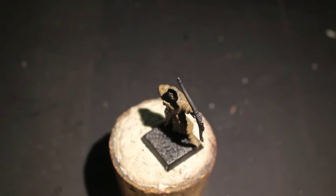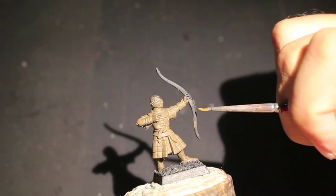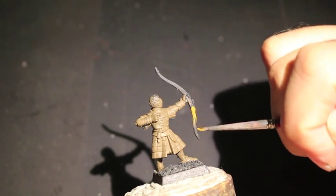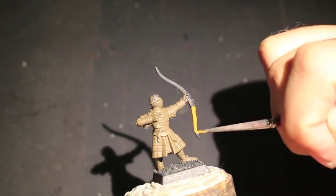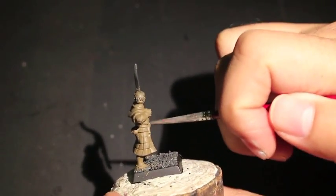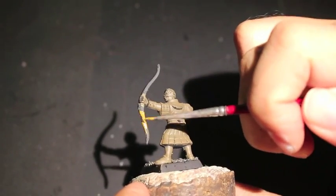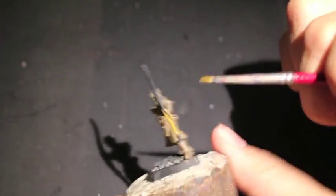I let that dry for a while, and then I came back with XV-88. The XV-88 I'm going to keep similar to the House Stark Bowman and make this the color of the bow, because it's a nice, rich, golden-y brown. It should pop pretty nicely and make a good color to work off of.